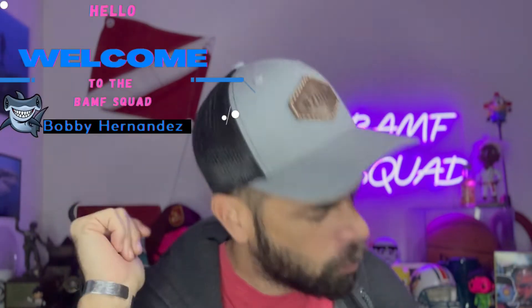What up all you BAMFs! In this one we're gonna be doing four things you're probably missing from your dive bag. If you're new here, I'm Bobby Hernandez. Welcome to the squad. Let's get into it.